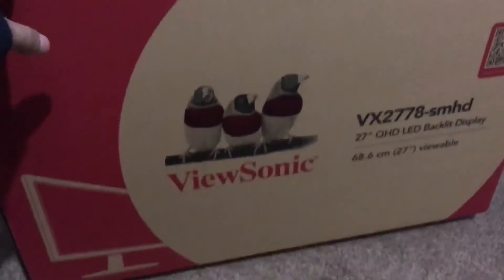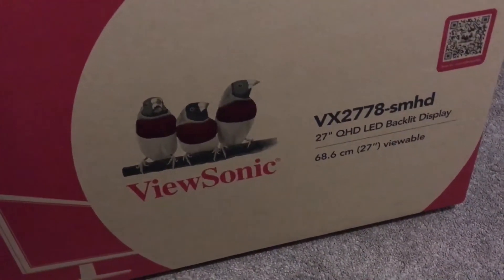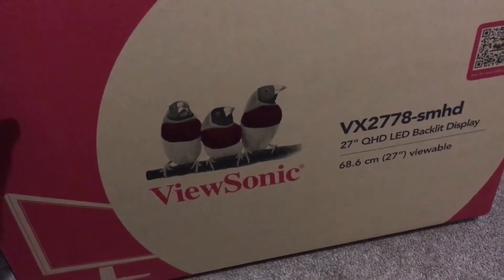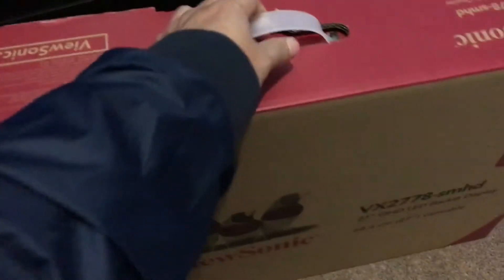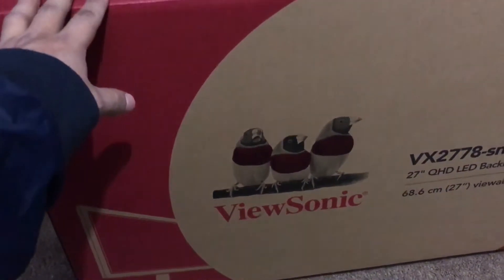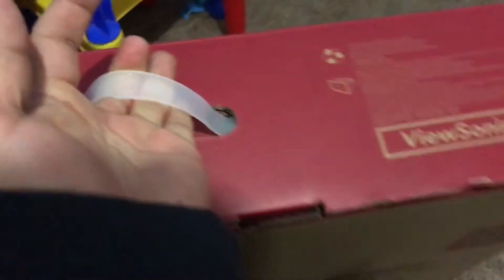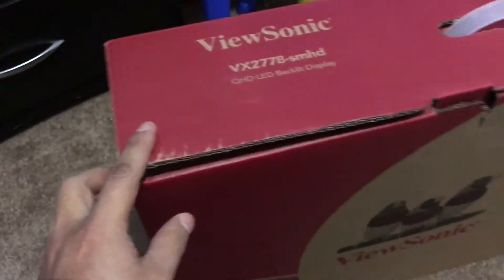Today we are going to be unboxing the ViewSonic VX2778. This is a 2K monitor made by ViewSonic. It uses a PLS panel, which is something like IPS, similar to IPS. We are going to check it out and see how it looks.